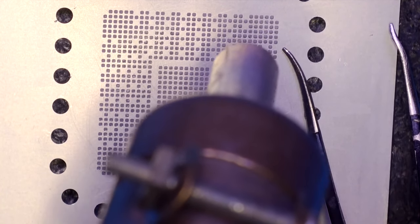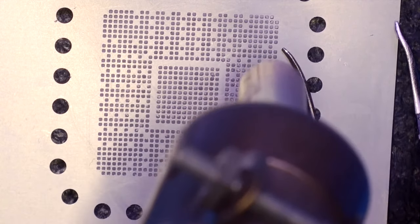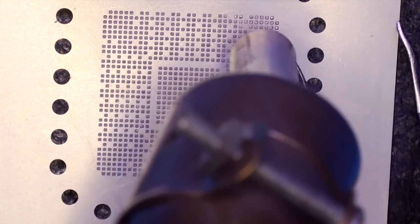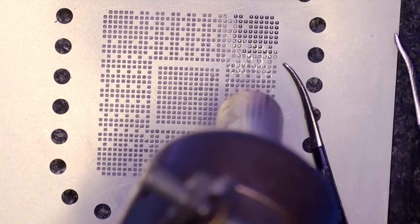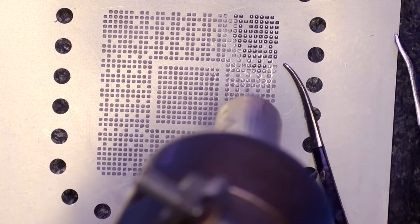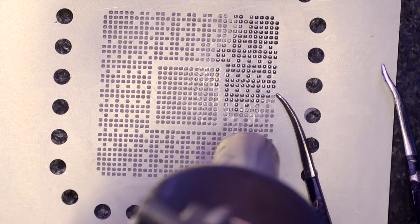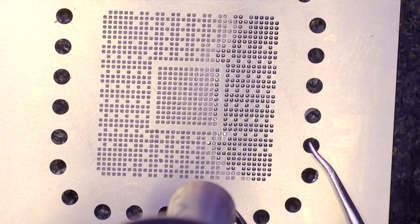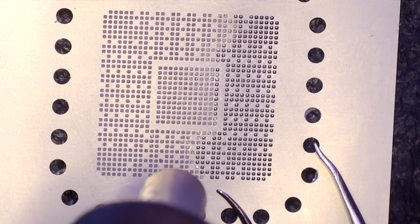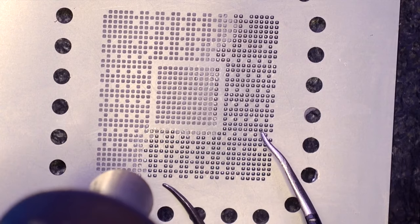I raised the temperature from 300 to 330 degrees Celsius and now you can see the soldering paste starting to melt. Once it starts, this process is unstoppable — you just need to heat up the other corners and places of your stencil a little more. You should form every single solder ball, because if you miss some, you will need to start the process again from the beginning.